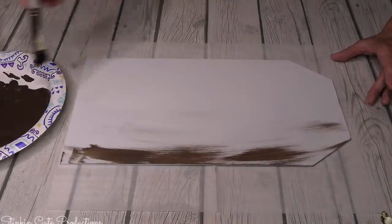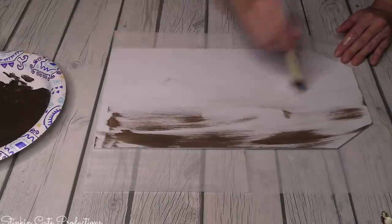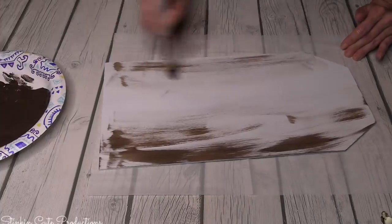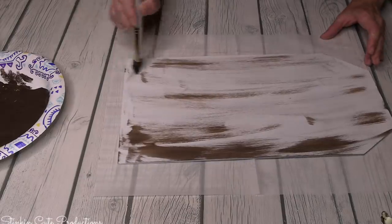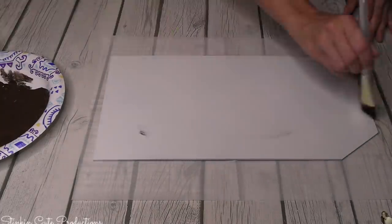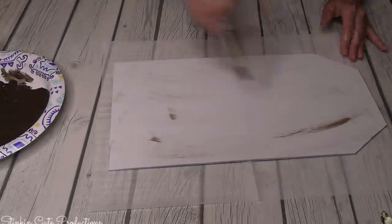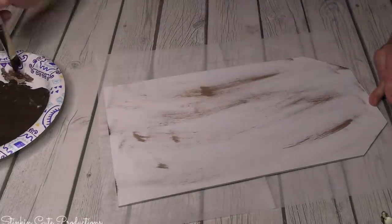I painted these three plaques with Waverly's chalk paint in white. This is a very versatile DIY - it doesn't have to be farmhouse. Get creative, make it your own, do it in a color that suits your decor style. But I'm a rustic farmhouse gal and this piece is going in my laundry room, so I'm staying true to my nature.